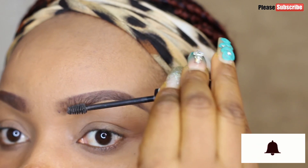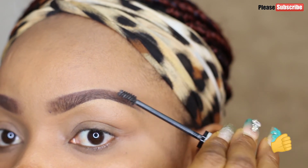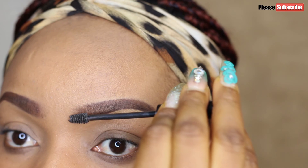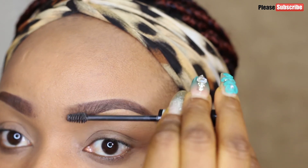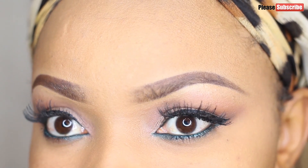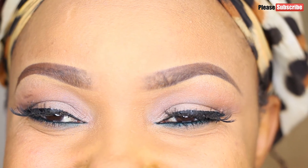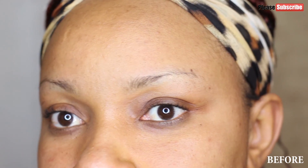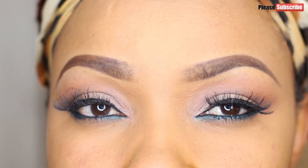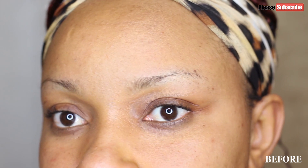Please don't forget to subscribe to my channel, give me a big thumbs up, share my video, and leave your comments. Until I see you in my next video — make sure you define your brows well, because for me that's what lifts the face. When you have a defined brow it just has a way of lifting your face up and making every other makeup look superb. Stay blessed, bye-bye!